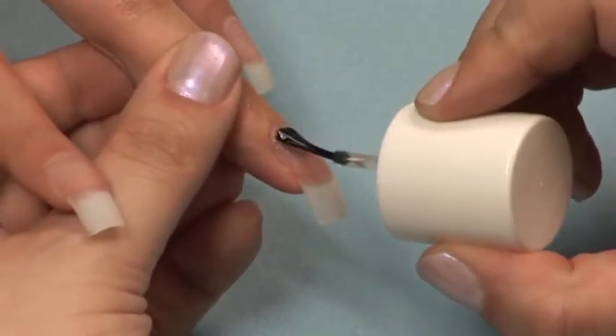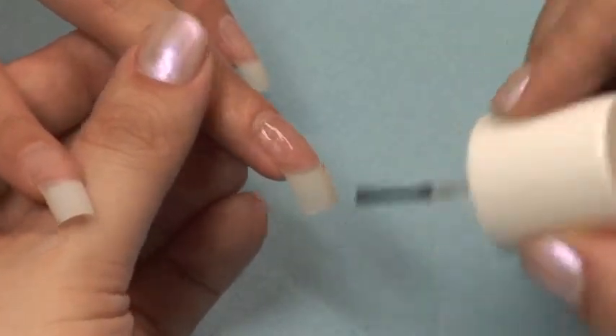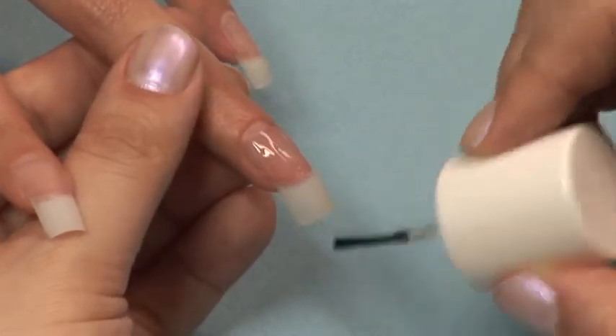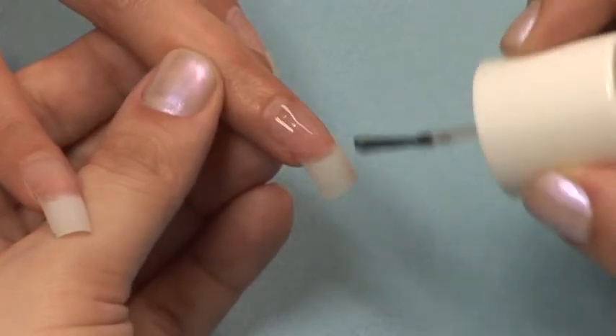Then using the Brush-On Activator pick up the resin and spread it like polish. This will spread the resin evenly and cure it as well. Do not use the Spray Activator on this coat or you will risk causing little pits in the surface of your nail.